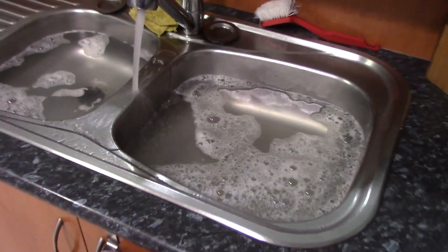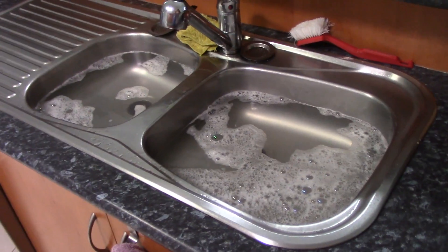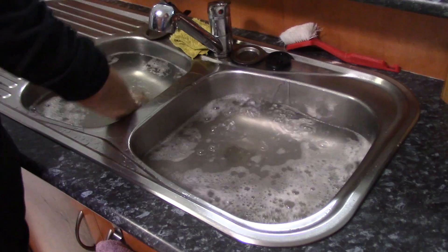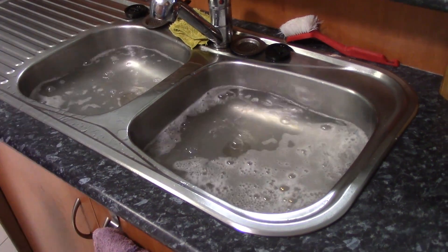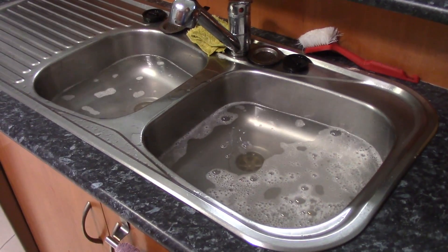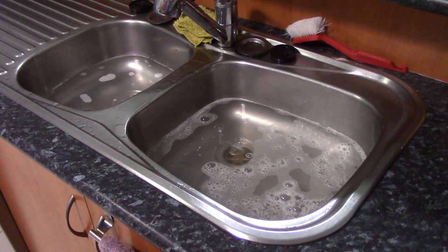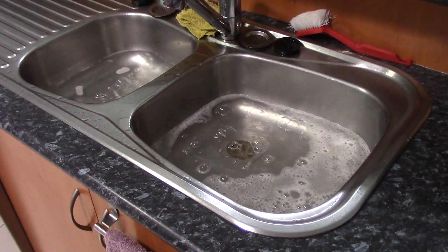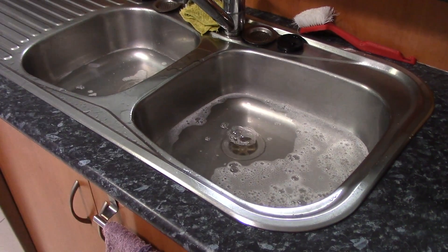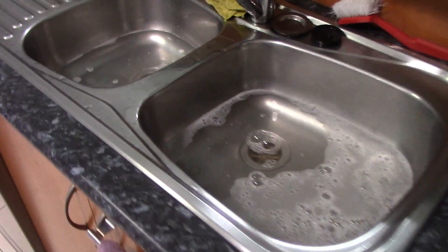I'm just putting some water in the sink now to test this and see if it's freed it. My lovely assistant will pull the plug out while I'm holding the camera — we'll see how it went. That's looking quite promising, considering it sat there for about five minutes beforehand and didn't disappear at all. Maybe spoke too soon — no, it's still going. No, it's stopped.